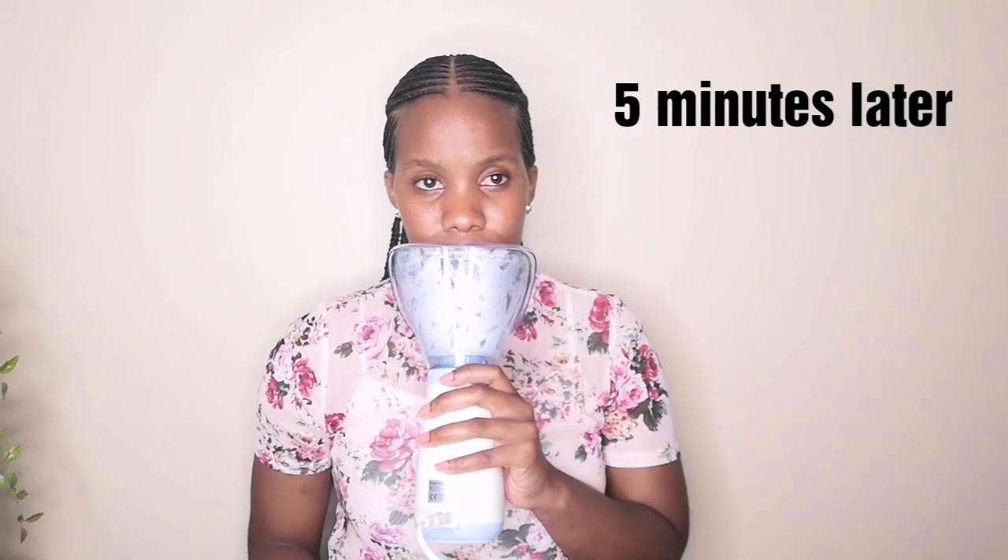I need to put my face inside this open face mask — let's see how it goes, wish me luck. So I've been steaming my face for about five minutes and I'm a little bit disappointed. It does steam my face but not as much as I'm used to, because with the traditional method you literally put yourself over hot water. The steam is coming out but it's not as intense as I thought it would be.